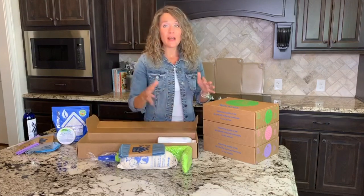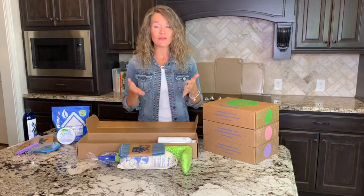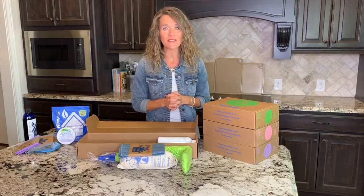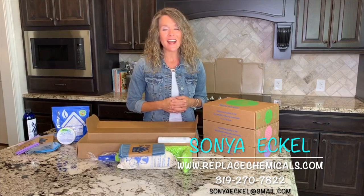So that is what comes in your Breathe Clean set, and as you continue your Norwex journey I encourage you to add these items to your household. As always, if you have any questions don't hesitate to reach out — I'd love to connect with you.